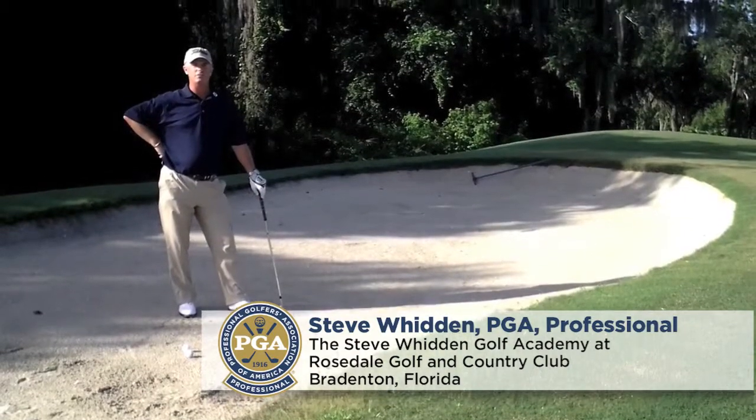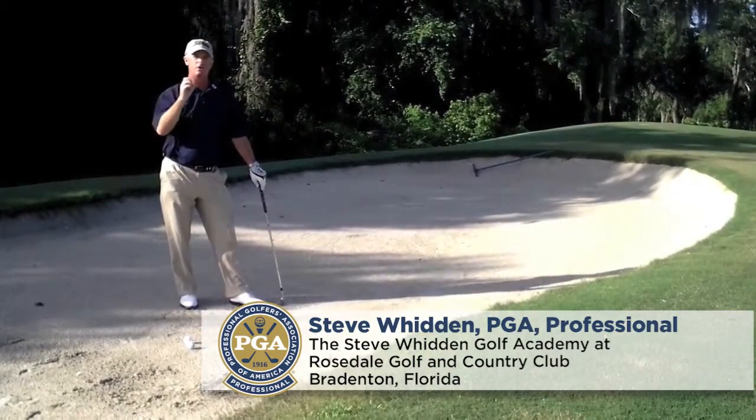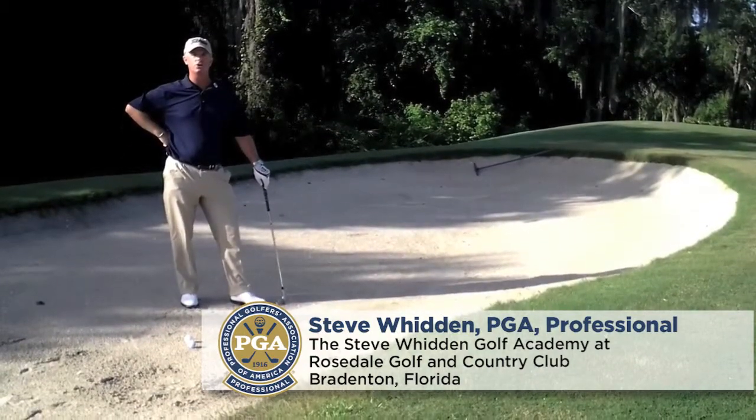Hi, I'm Steve Whitten. I'm a PGA Master golf professional in instruction, and I'm here today to let you know how you can teach your students how to hit a high floating greenside bunker shot.